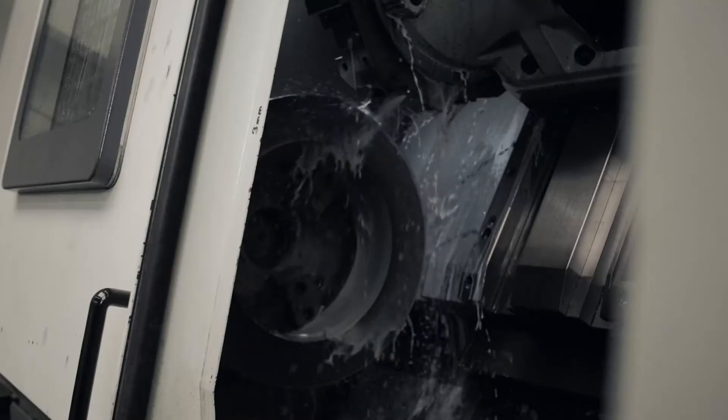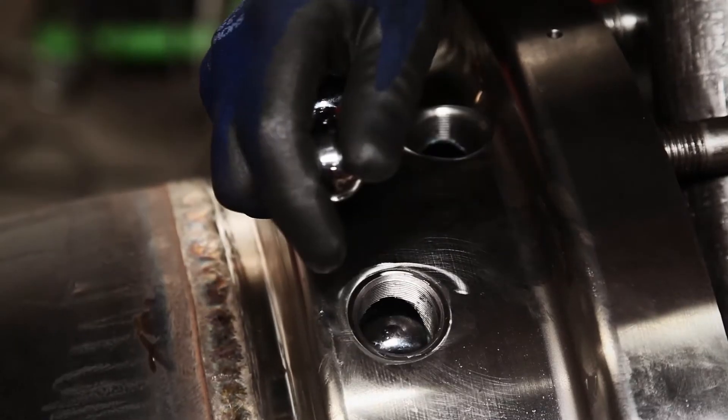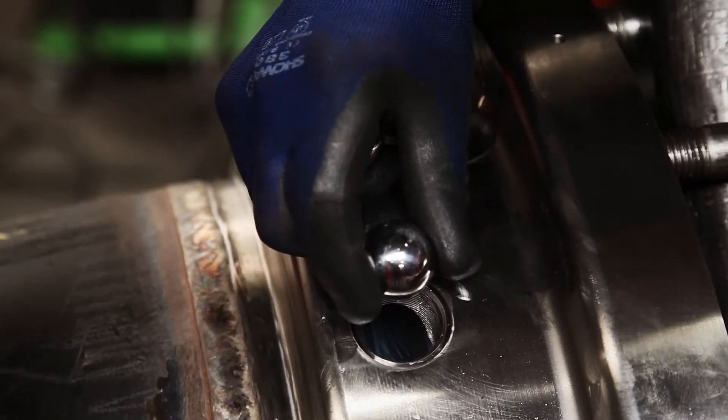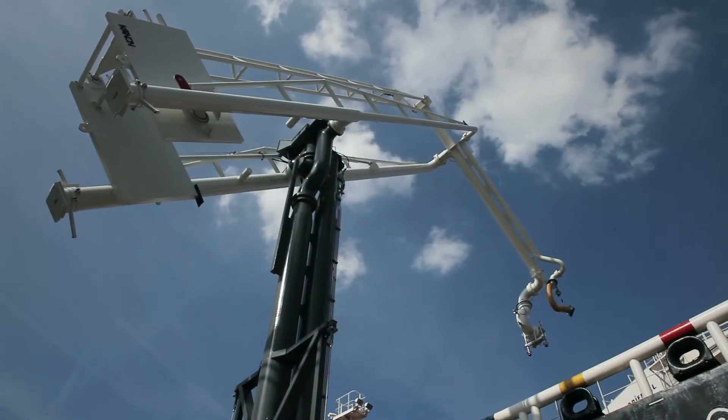The swivel joint design, being machined with ultra low tolerance and special shaped ball races, means the swivel is capable of bearing higher loads through which extraordinary operating envelopes can be realised.